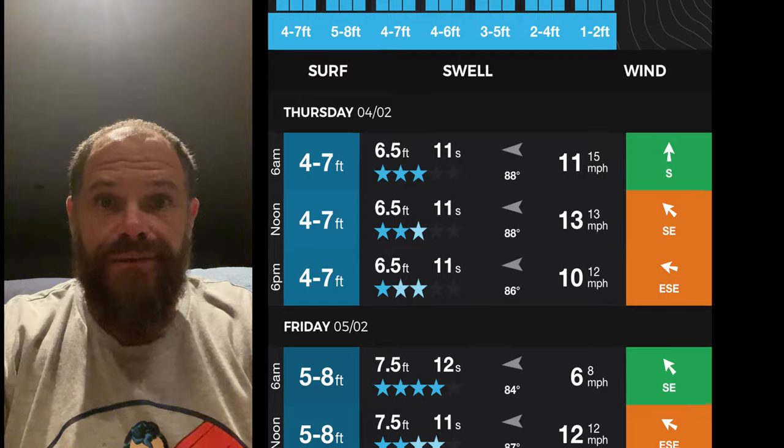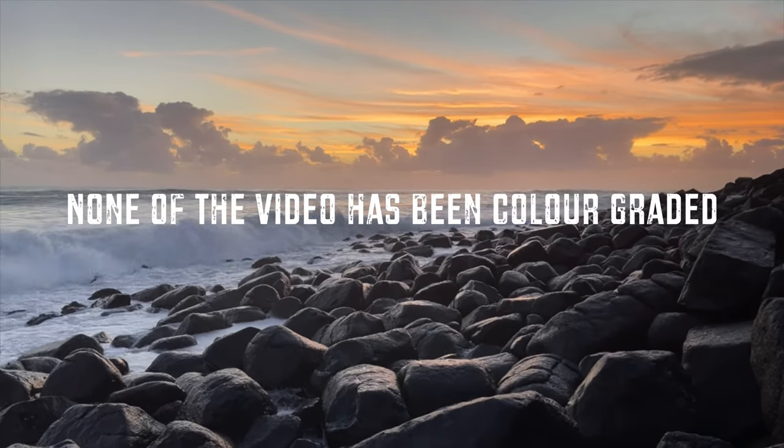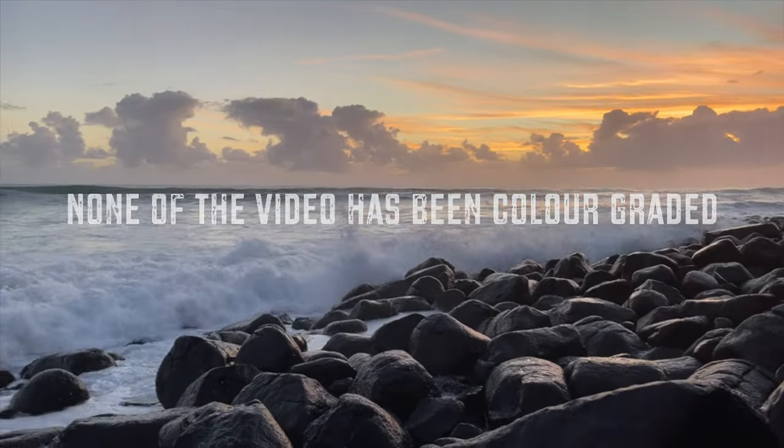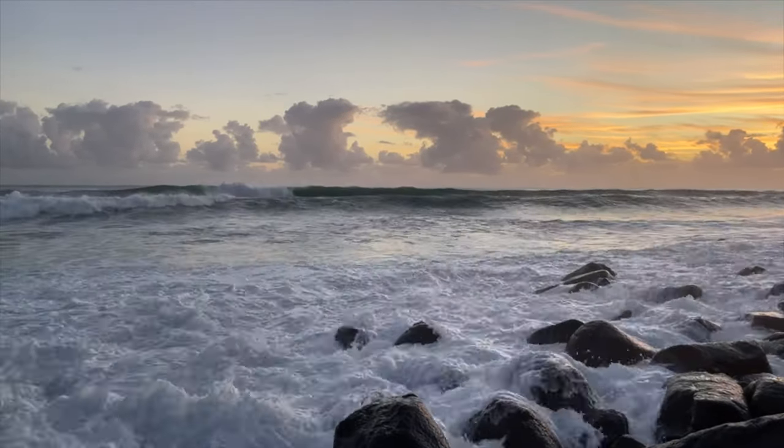Oh yes, come on, that's gonna be great. G'day guys, what's cracking? Today I'm down at the beach where the surf is pumping.